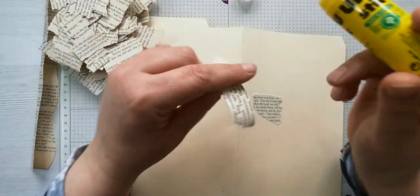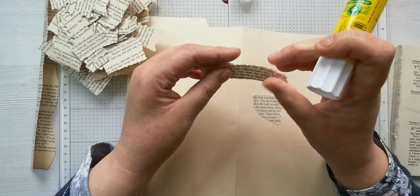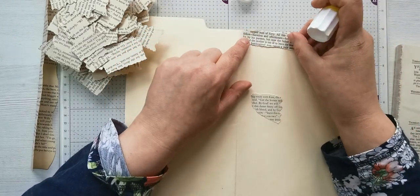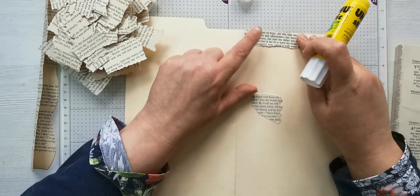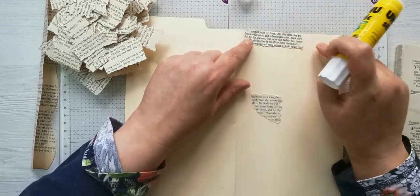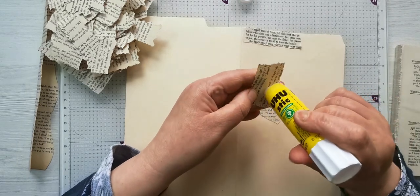I'm just going to put that there. I'm going in more of a thingy, and I am not going to ink every single one of these up. I can ink all around it at the end.